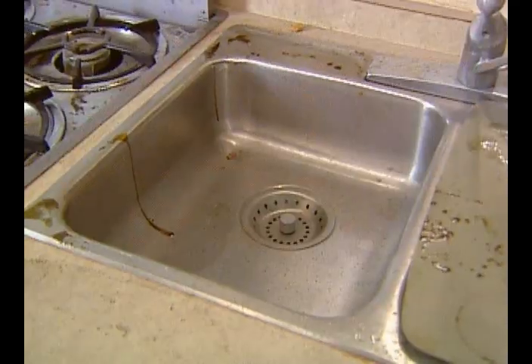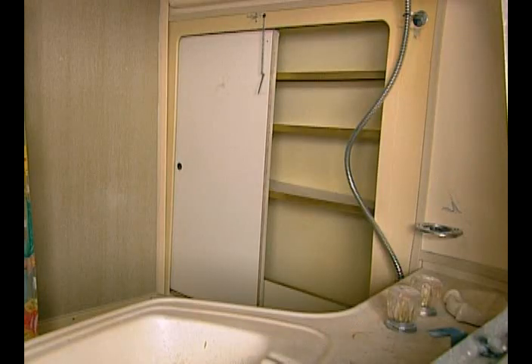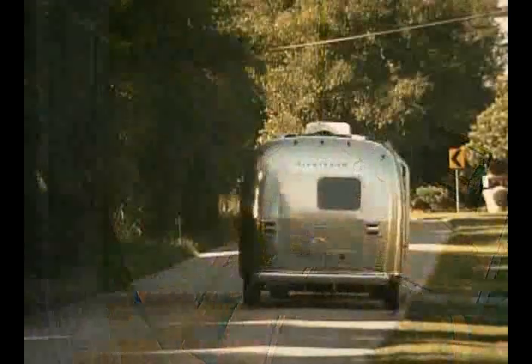This is pretty cool and surprisingly roomy. Although all the different Airstream models are laid out differently, they all have a living area, a kitchen, sleeping quarters, and some sort of a bath — all the comforts of home that you can take on the road.